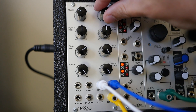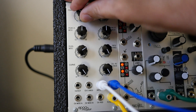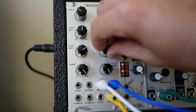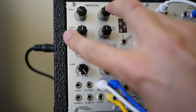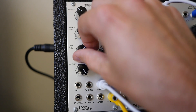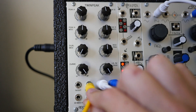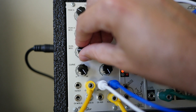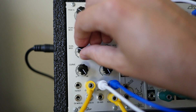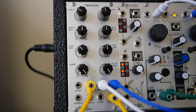In bandpass mode, with the resonance all the way up, we can almost pick out different harmonics. If we wanted to now take this bandpass and move it around the spectrum, I've got a random voltage here. Let's put it into the D-mod, which affects both filters equally. Turn up the amount and get a somewhat vocal, kind of formant-sounding filter. Crank up the speed a little bit.